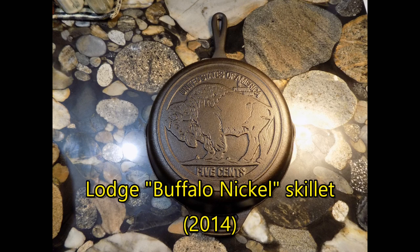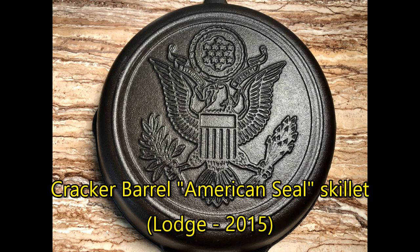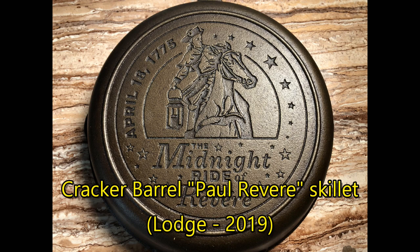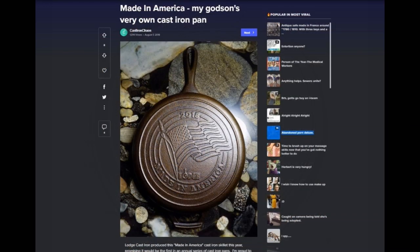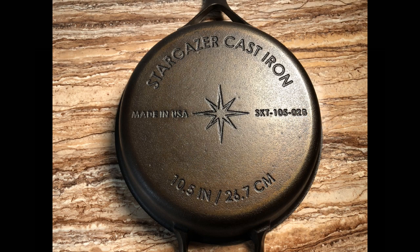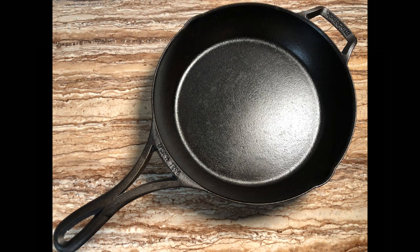Because these number 8 pans are so popular, I've also broken my rule and bought a few modern Lodge pans because of attractive designs, such as this buffalo nickel skillet. This Cracker Barrel American Seal skillet was given as a gift by Jeff Rogers, the Culinary Fanatic, while I couldn't resist this Paul Revere pan because of my New England heritage. I bought the 2018 Made in America pan especially to celebrate the birth of my godson that year. And then there are two elite modern-day cast iron pans — the Stargazer 10-inch skillet with a glass-smooth cooking surface, and the Lodge Blacklock skillet, produced to compete with new modern cast iron makers. I'll admit both have been a joy to cook with.